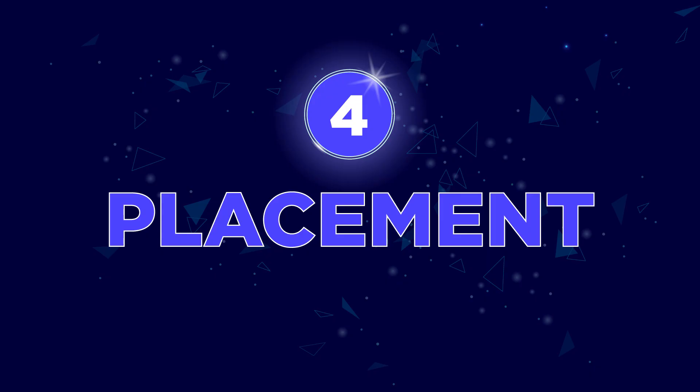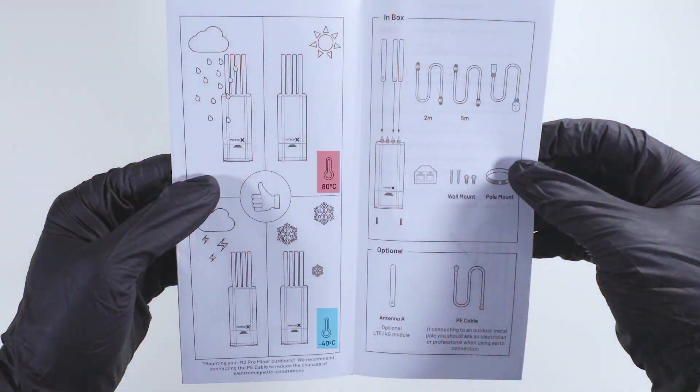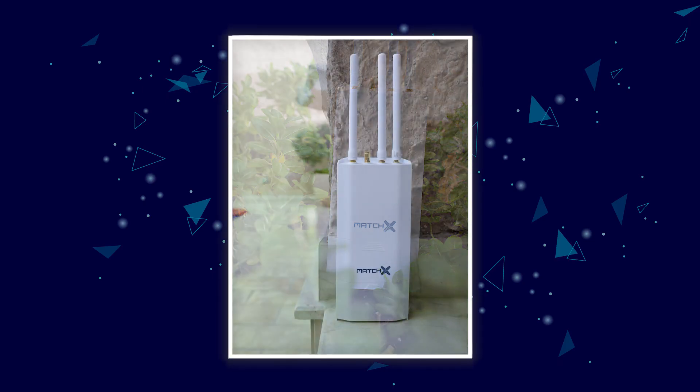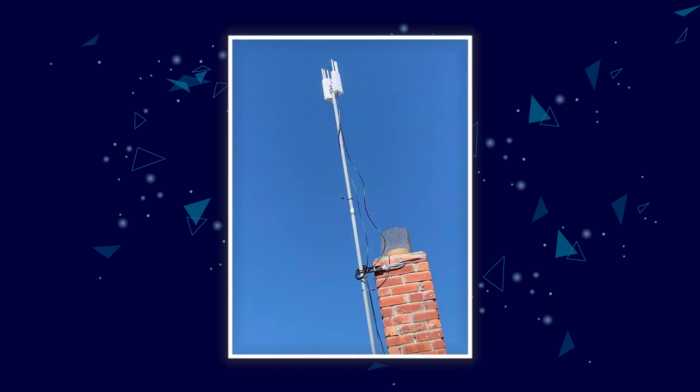Number 4: Placement. The M2 Pro is designed for extremely harsh conditions, from minus 40 degrees up to 80 degrees Celsius. This means you can place the miner literally anywhere, inside or outside of your home. A good tip is to have it standing upright and placed as high as possible.